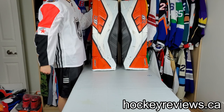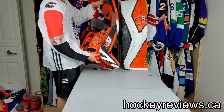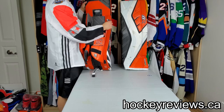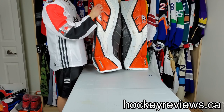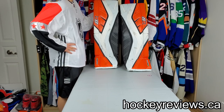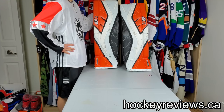Hi, I'm Matt from Hikureviews.ca and this is the Brian's Genetic IV Pad Review. I've had these pads since about January and it is now middle to end of May. I'm pretty confident in what I can say about these and I've used them enough that I'm quite a fan.